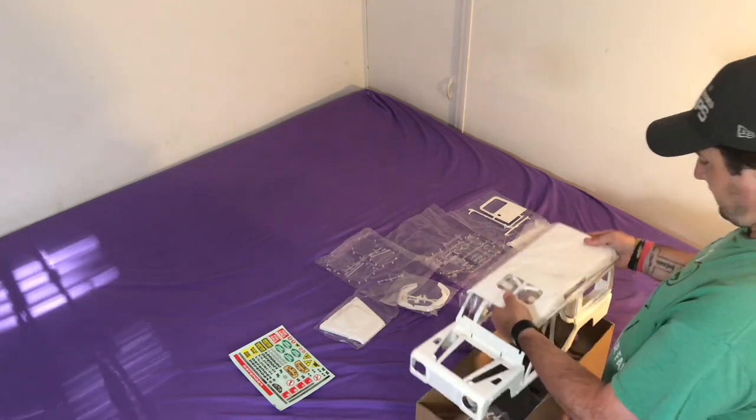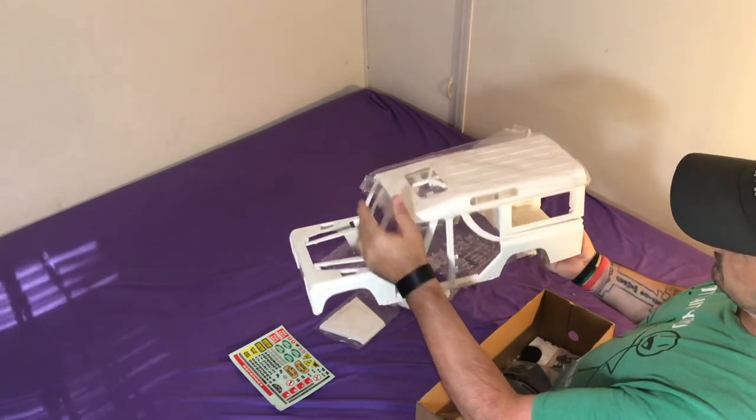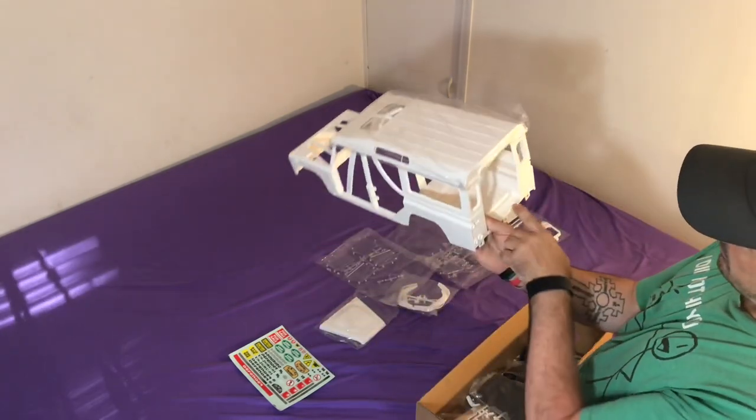So let's get the body back. This body does have to go together. As I said the hood will open, all the doors will open, the back door will open.